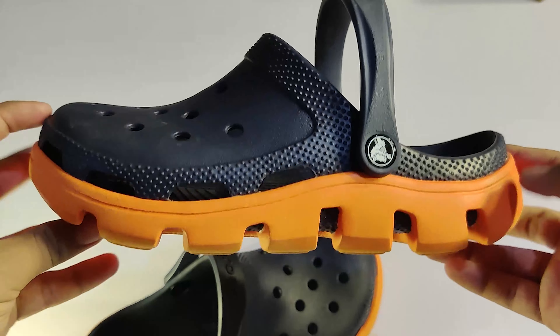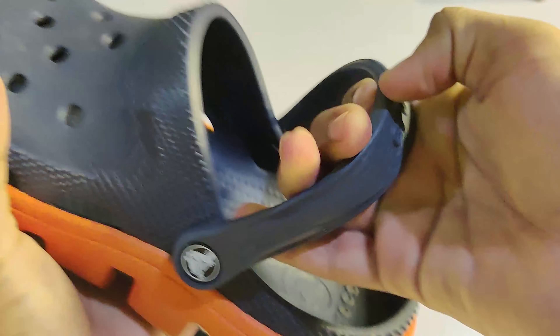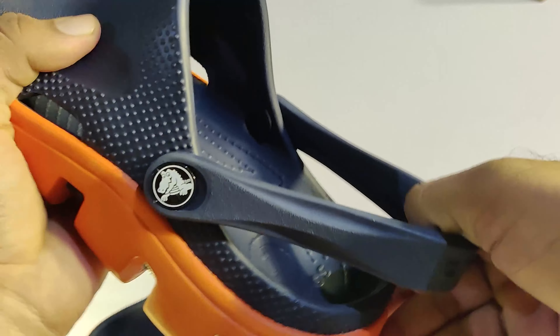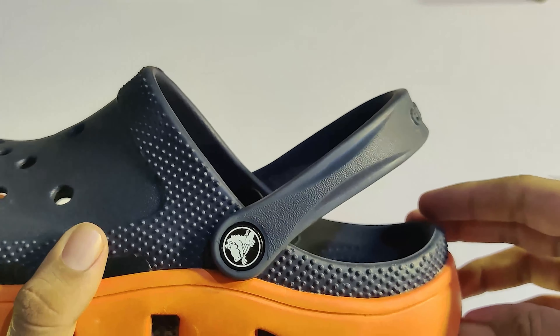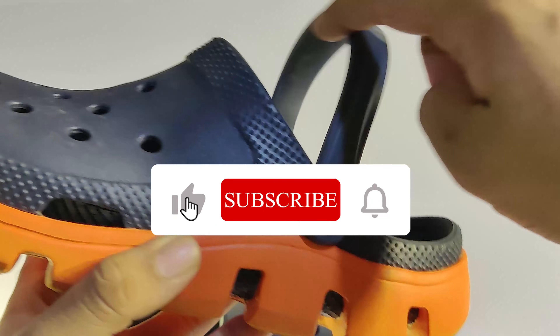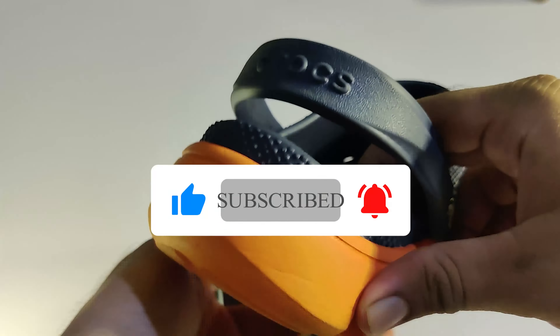So I will tell you about all the details. The design is decent, the quality is there, and the comfort is average. If you want to take a look at the details, please comment on this video and subscribe to our channel. Thank you so much for watching — I'll catch you guys later. Peace.